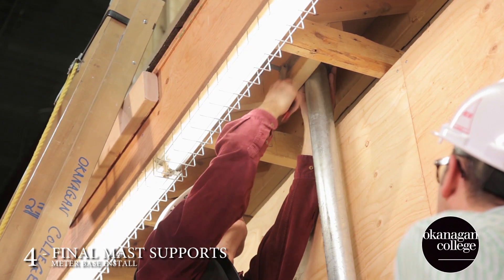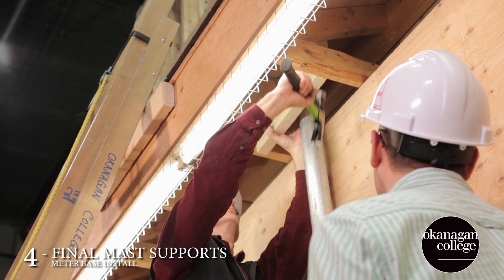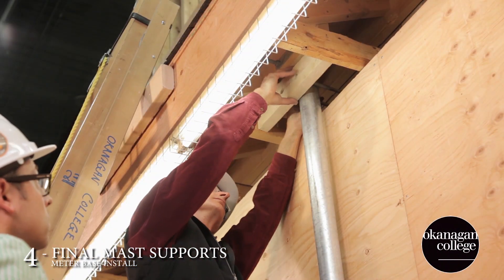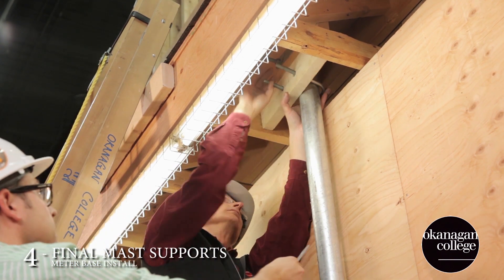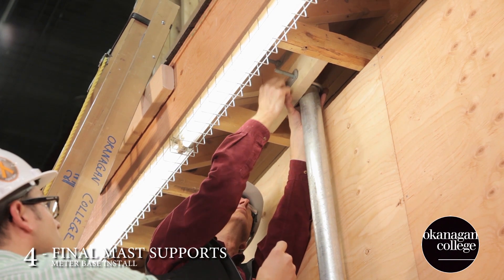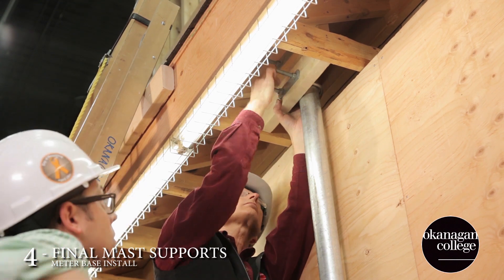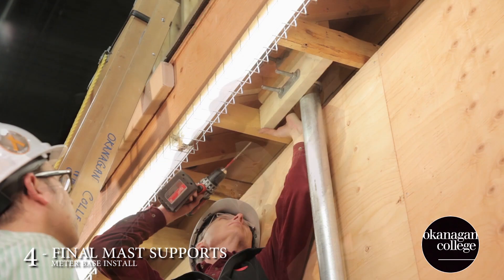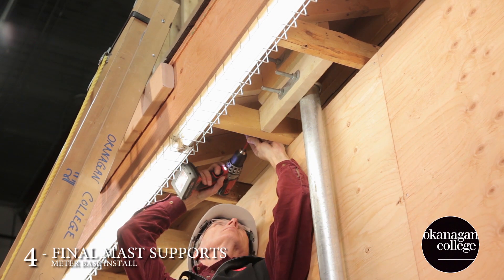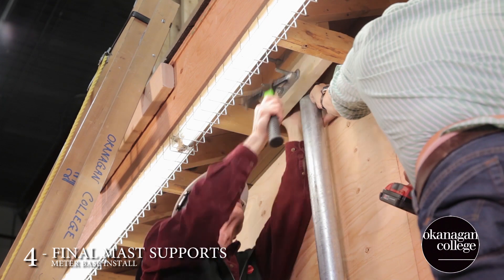Now we're installing our two soffit U-bolts. The top one goes in the existing block, and then we're going to custom fit the remainder of the blocking to our mast. Tom and I opted to choose this design of blocking because we feel it provides a significant amount of support from the weight of the conductors pulling on the mast, and all of that force is being directed into the trusses.